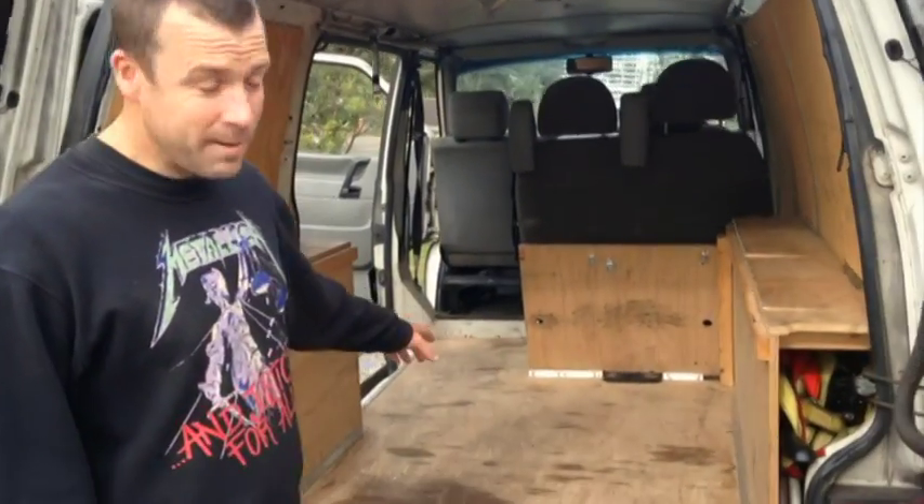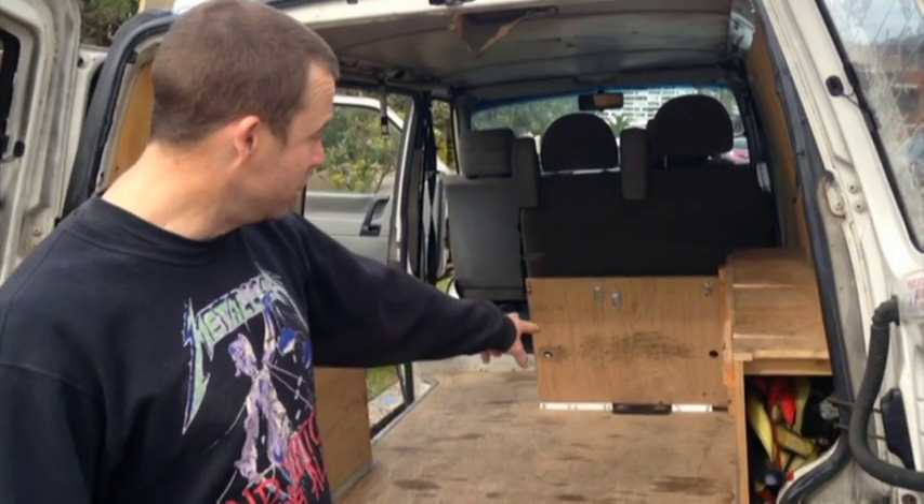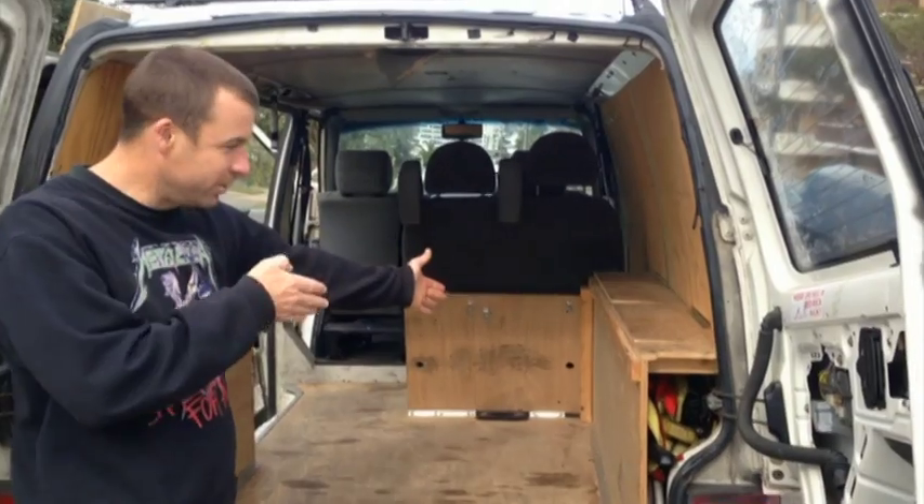I've got this back of this car set up so we can handle three motorbikes — one full size adult dirt bike and two children's bikes. They tie down here, here and here — one at the back and two through the sides.